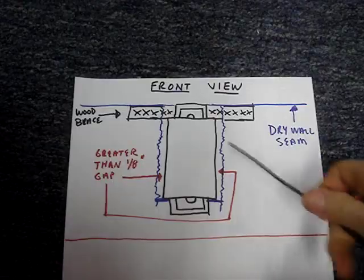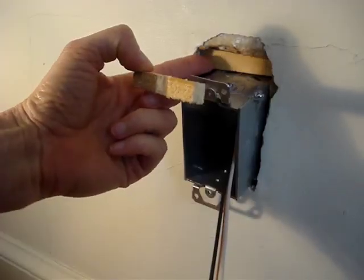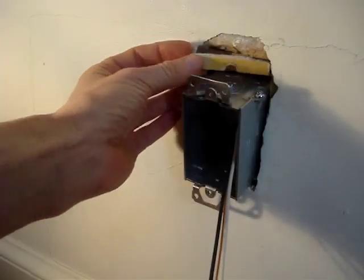Using silicone, I tacked a piece of wood behind the plaster ear. To make the piece of wood flush with the wall, I added a shim.